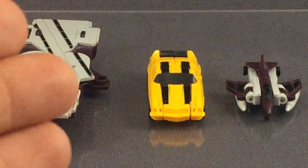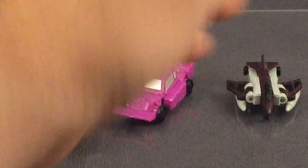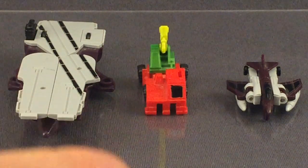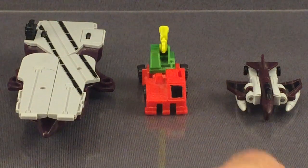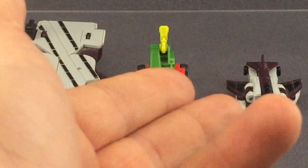And Flattop himself is 5.5cm long and 4cm wide, which is actually quite big for a Micromaster. For size comparisons, you have your standard Legion figure, your standard Legends figure, your standard Earthrise Micromaster, and you can see how the two have changed in size over the years. And Crumbs, who is for all intents and purposes a standard Micromaster. So you can see that Flattop has ironically been flattened out in his vehicle mode to give him the illusion of more size.